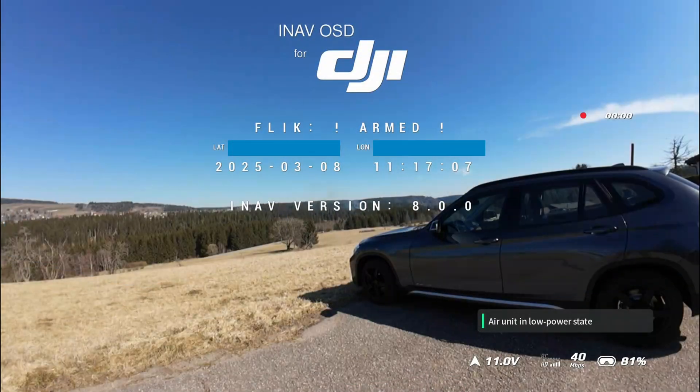They have released an update which means you now have full OSD support for iNav — you can see all the letters and stuff, and also directional things. No hieroglyphs or exclamation marks, so really nice.